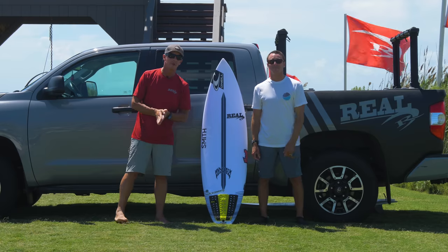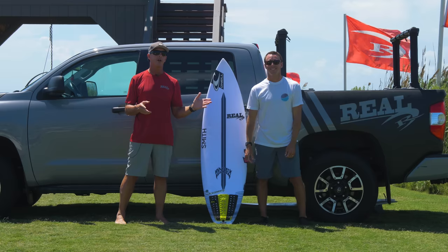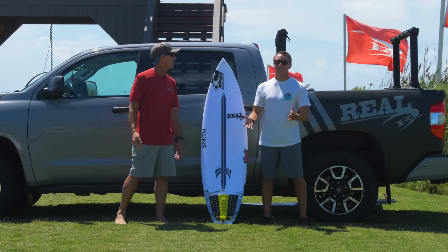Welcome to The Real Board Loft. I'm Tripp Foreman. Today we have Real Team rider Brett Barley with us, and we are here with episode one of Under the Glass. So right away you're asking yourself, what is Under the Glass? Brett, what is Under the Glass?